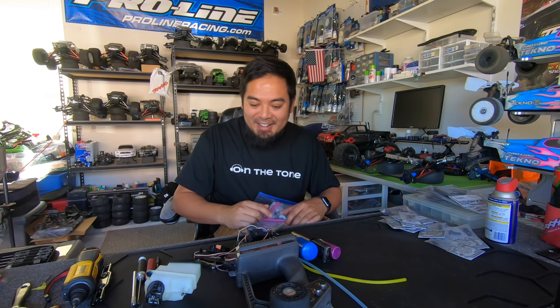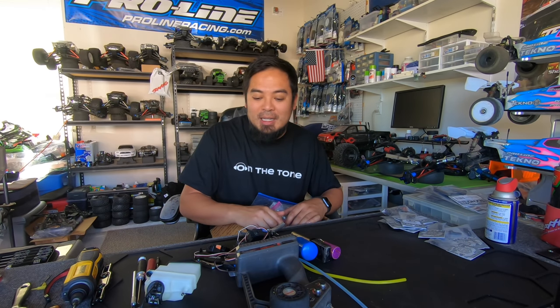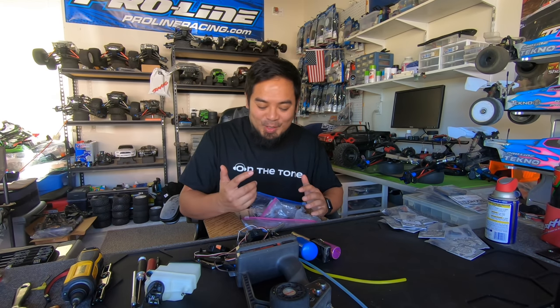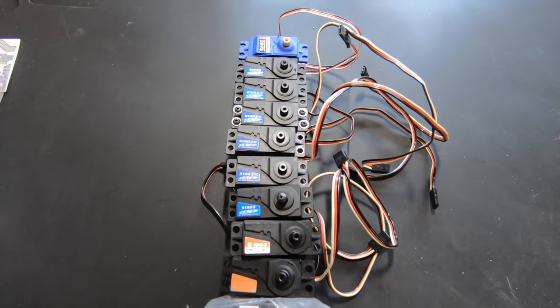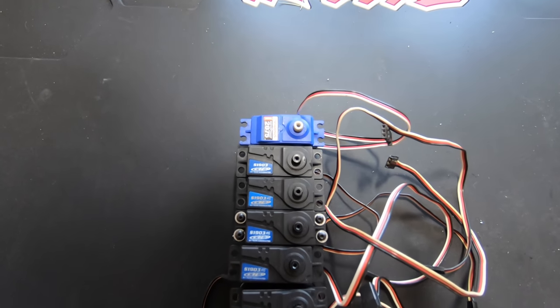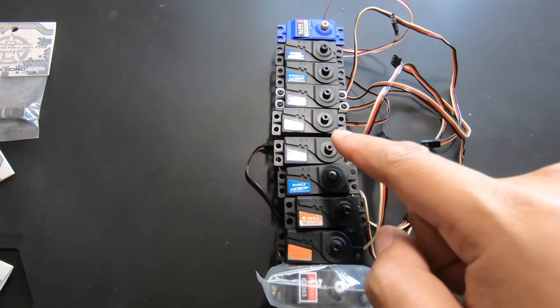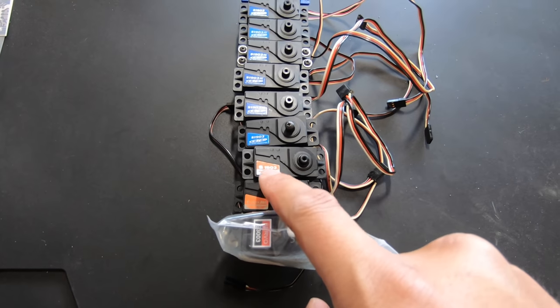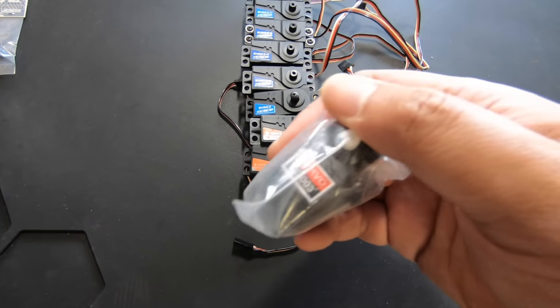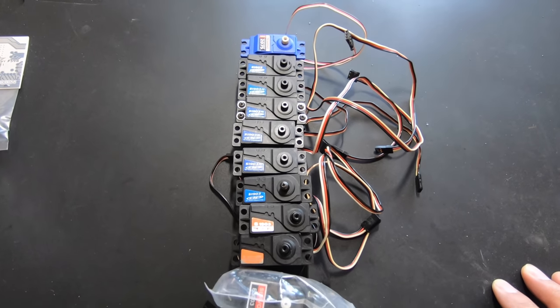I'm stoked guys — I'm gonna test all these servos. I'll do a whole new video on the servos, go through all the specs, and give some away to you guys who need servos. I'm not going to use an Associated servo. Check out these servos — I know nothing about most of these except the 2075, which is a good servo. Not ideal for a monster truck, but one of the better servos Traxxas offers. These AES 1903s feel heavy — metal gear, which is a plus. There's also an AE RC 1903 and one that just says Servo 3003.